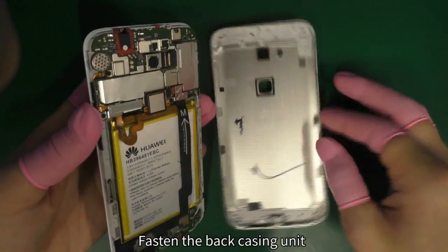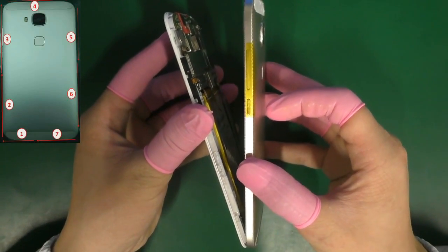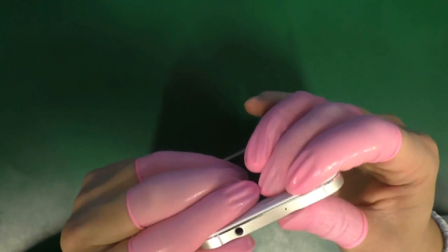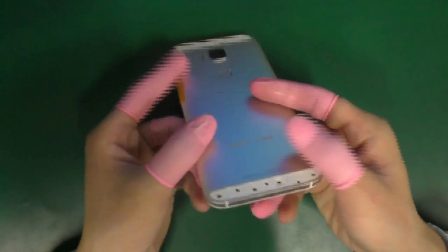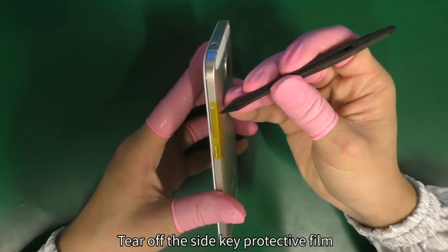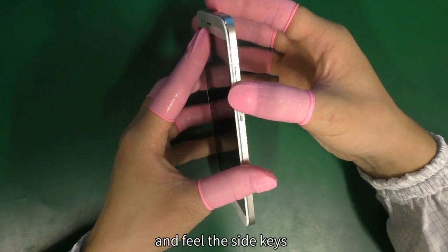Fasten the back casing unit. Attach the back casing unit onto the front casing as shown. Check if the back casing is properly installed. Tear off the side key protective film.